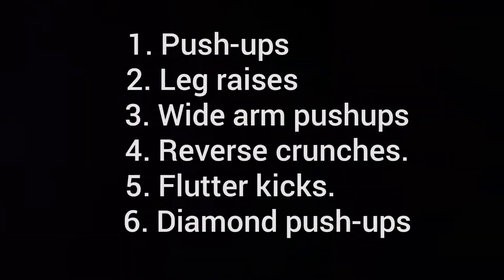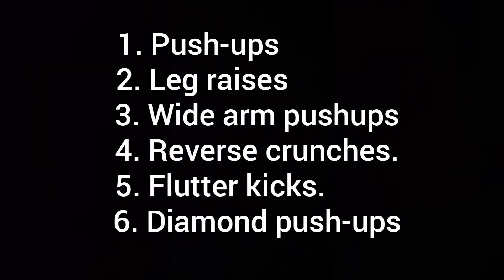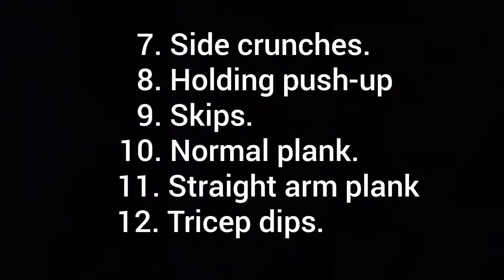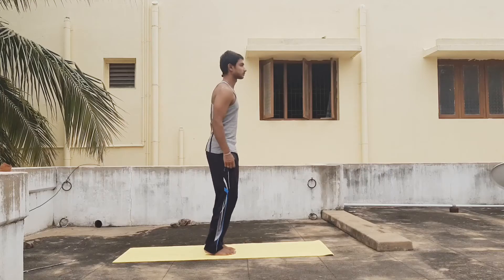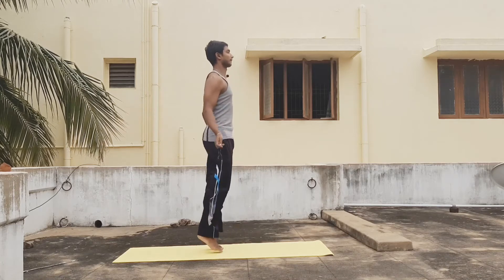Hi everyone, are you ready for day 2? For day 2 we're going to focus on our upper body. Each day we'll be focusing on different muscles, targeting different muscle groups so that our muscles get enough rest to recover. If you haven't subscribed yet, press the subscribe button and let's go on to day 2.